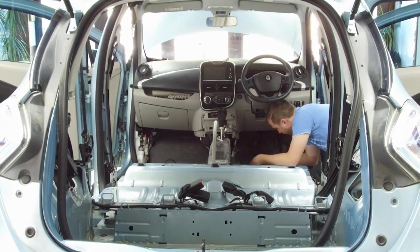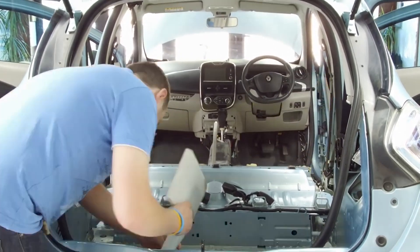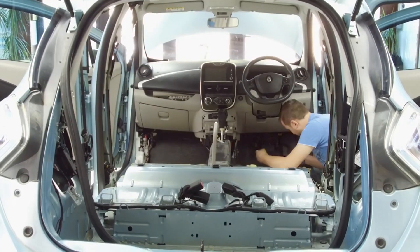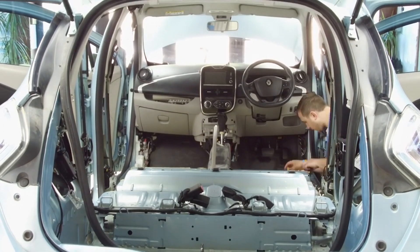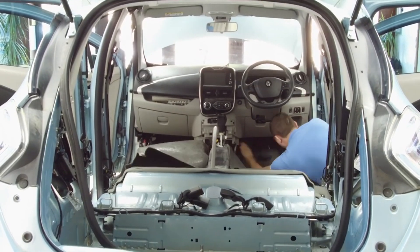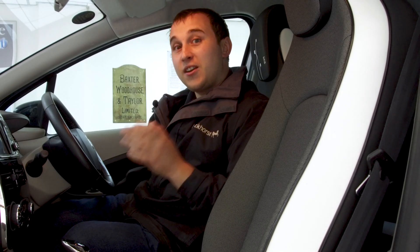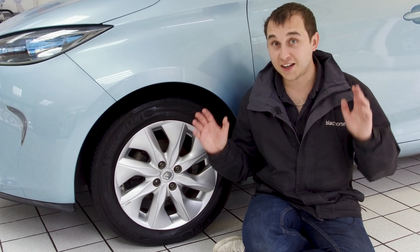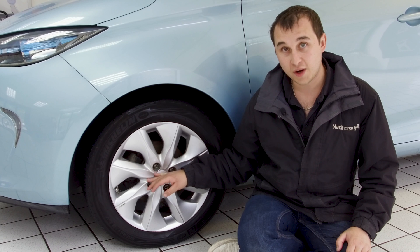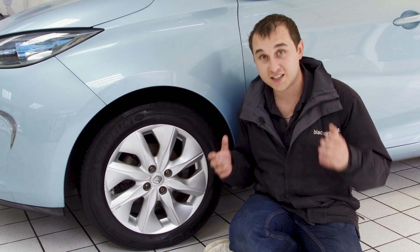Then I gave it a full strip down — took the seats out, took the interior out, and let a dehumidifier sit in the car for several days to soak out any last moisture. It didn't get anywhere near the 12-volt system, but as a belt-and-braces measure I cleaned all the 12-volt contactors with contact spray. I also checked the water line, which I could physically see on the wheel and on the side of the car, and where it got inside.